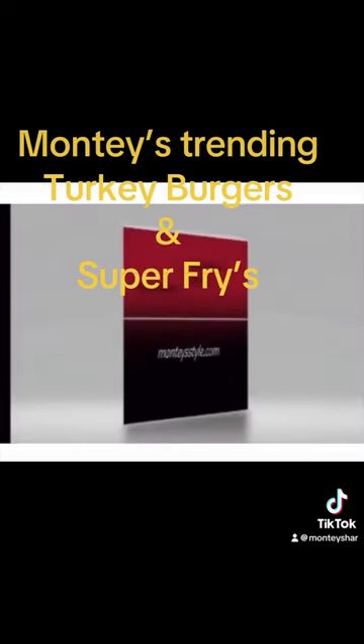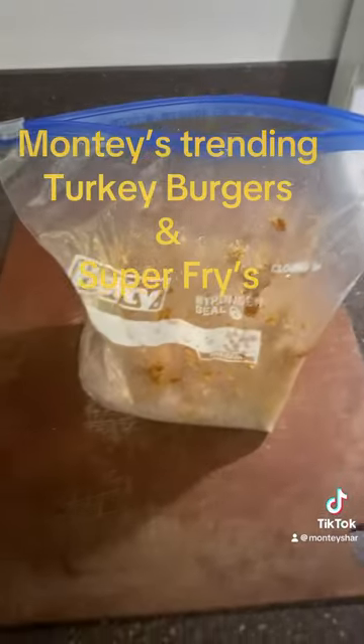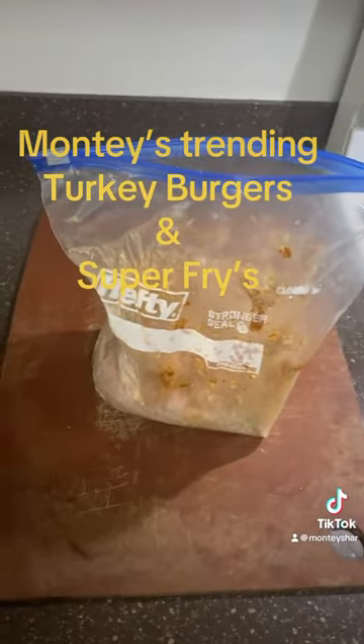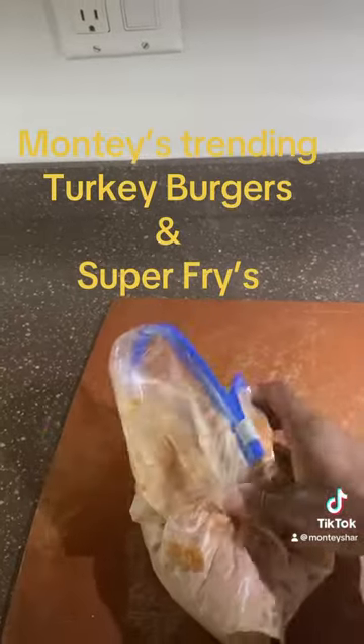So the first thing, guys: remove the ground turkey and place it into a Ziploc bag with all of your seasoning. You're going to mix everything in the Ziploc bag with two hands — I only have one at this time — but this will cut down a lot of contamination.